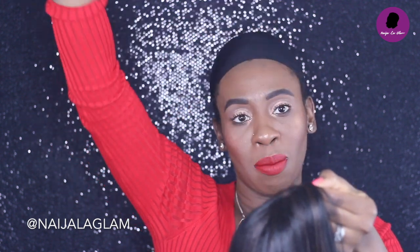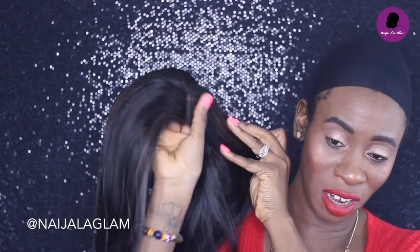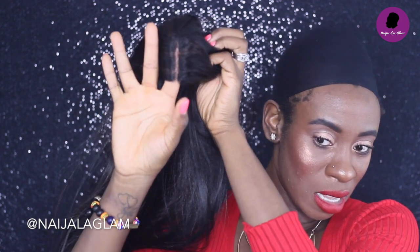You don't want to over-pluck. Since this is hard lace, I'm actually going to use my fingers — it's more durable than soft lace. Just take a couple of strands at a time, wrap them around your hand, and pull. Don't try to grab 85 strands at once. Just a couple strands at a time, make sure you're not over-plucking.